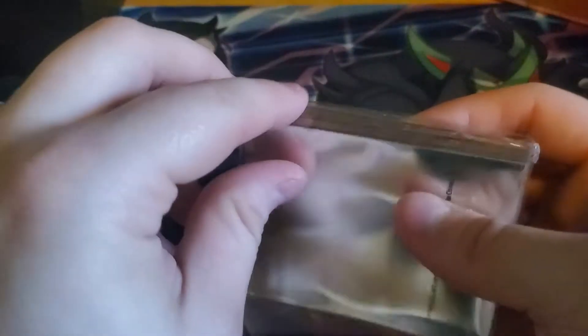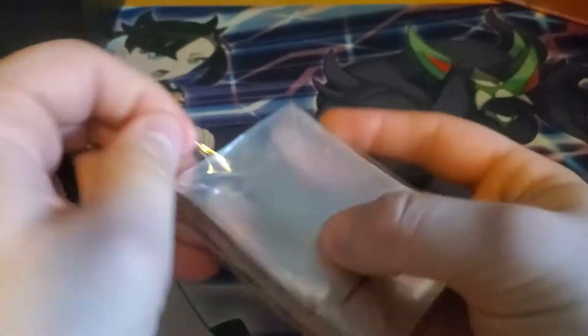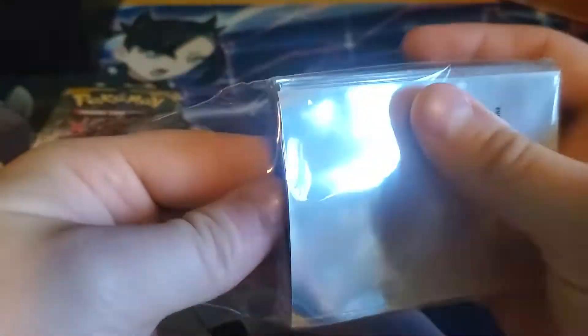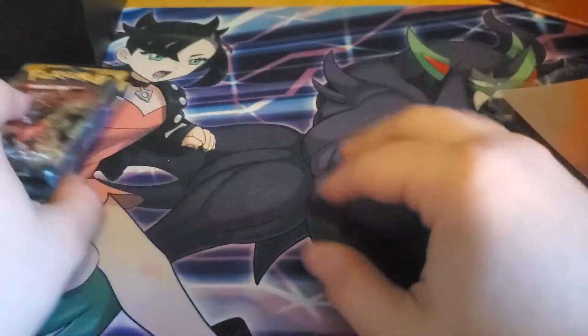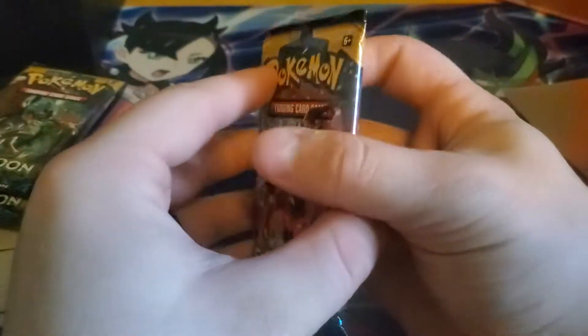Let's just get all this stuff out of the way. So that's the sleeves — we can get the sleeves out. Actually, I wonder if these are... because recently it's been those sleeves that are not clear. Oh, these are good sleeves. These are the old good sleeves that are clear; they don't have any fog on them. So let's go ahead and get out of this.